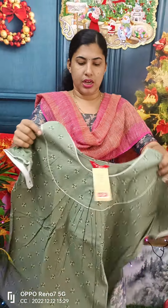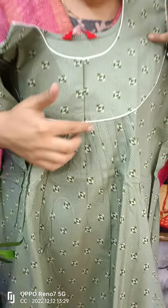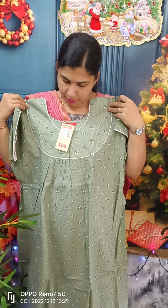We have a green shade with piping and front and back detailing. This model is 640.